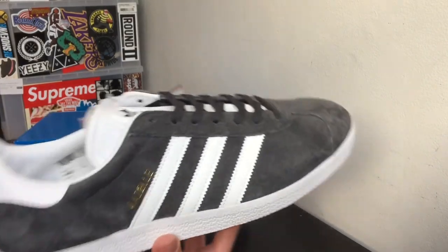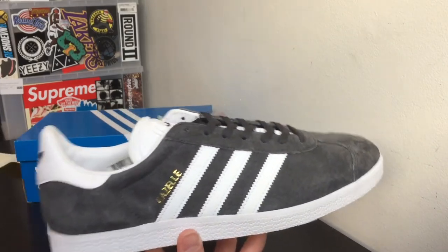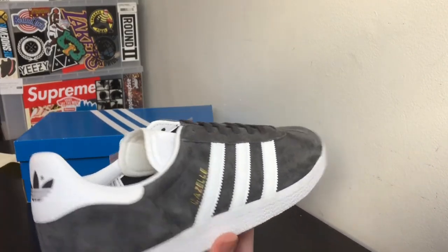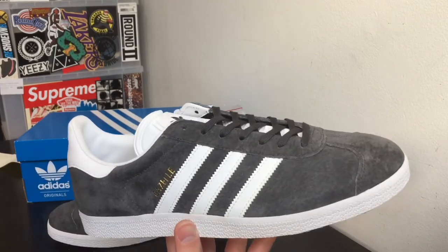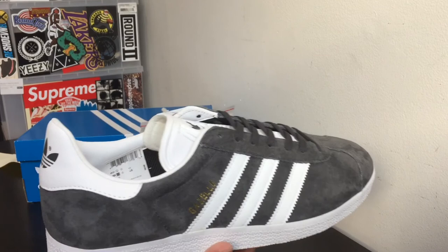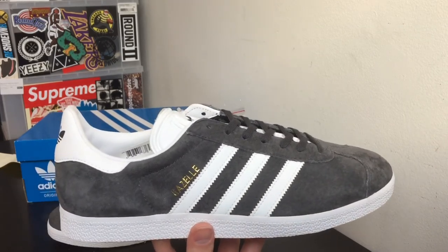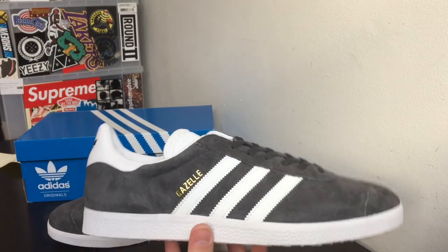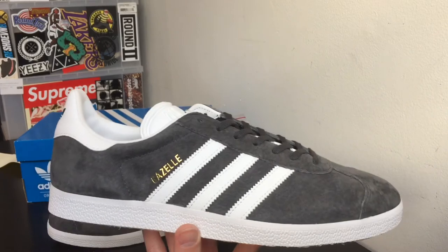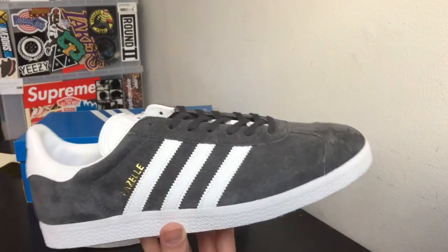If you guys really want to see an on-feet of this pair — the gray Adidas Gazelle — make sure to leave a like down below. If I get this video to five likes I'll put out an on-feet for you guys. That's pretty much it for this video. If you guys enjoyed this quick review, make sure to subscribe and check out my channel. I have a lot of videos on on-feet reviews, monthly sneaker pickups, and a bunch of stuff. Thank you guys for watching — this is Frugal Fashion, stay frugal. 40-dollar pickup, and we out. Peace.